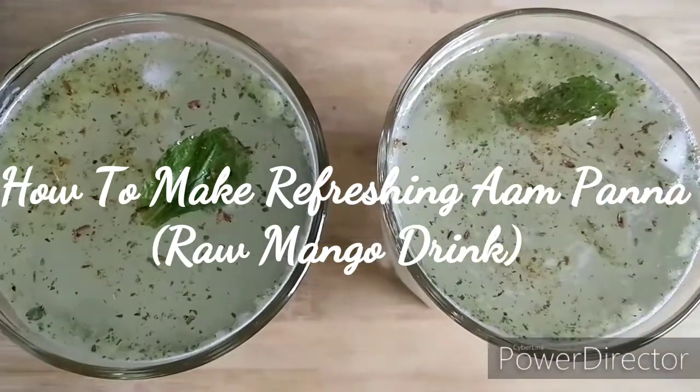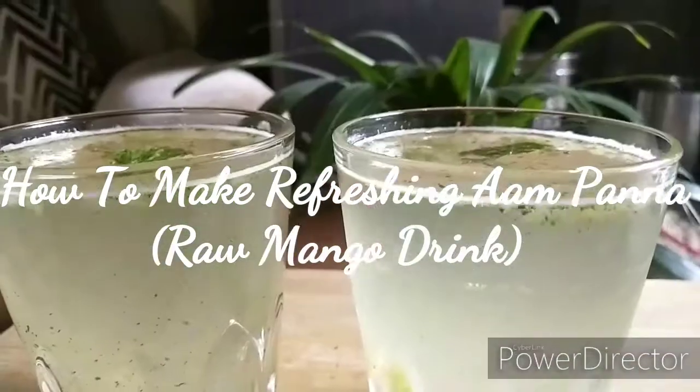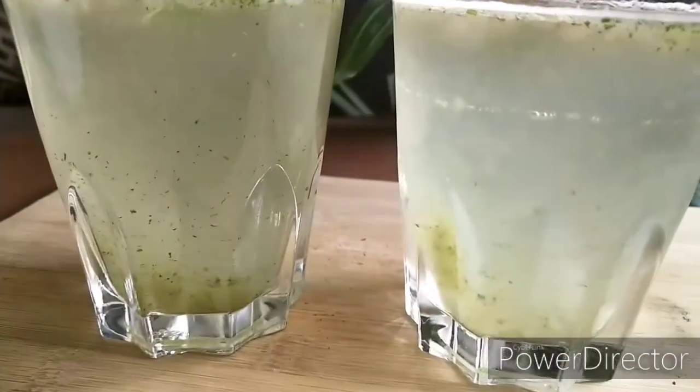Hey guys, I am Vibha and welcome to Mania and Vibha Vlogs. Today's video is about Aam Panna, which is considered to be very rich in fiber, vitamins and loads of minerals. So not wasting too much time, let's start the video.